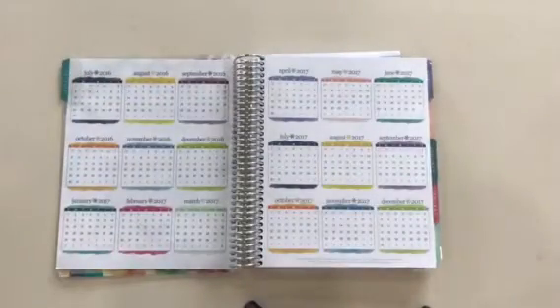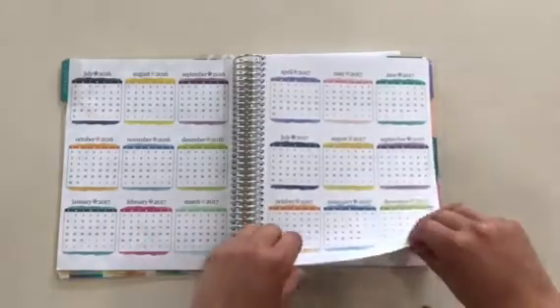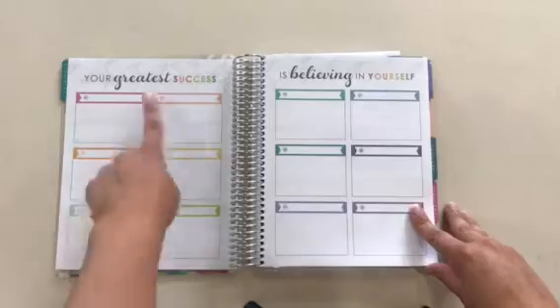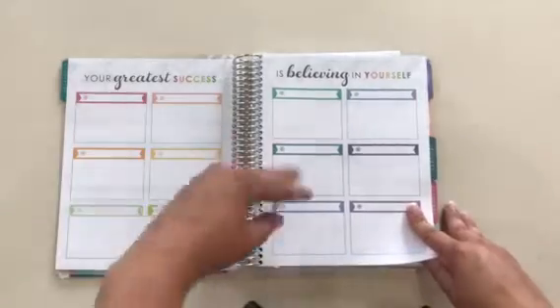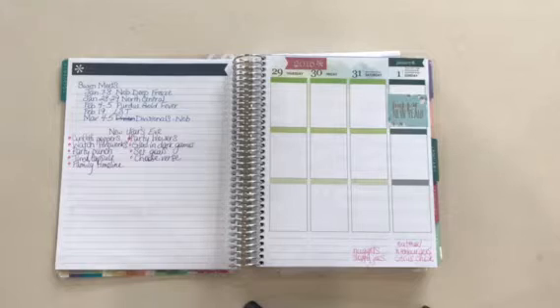There are quotes all throughout this planner, and then here are the years — kind of your yearly overview calendar — and then here are the pages for your goals. You can see I have not done a good job of writing those in. There's a section where you can write monthly goals, or you could divide them up by categories. I apparently have no goals because I haven't written them down.